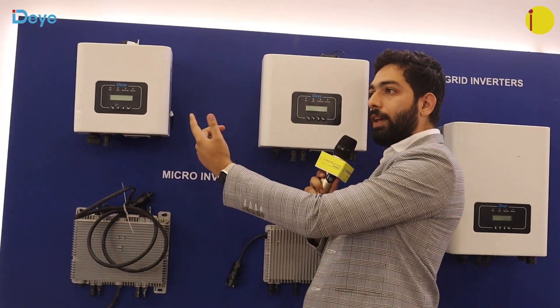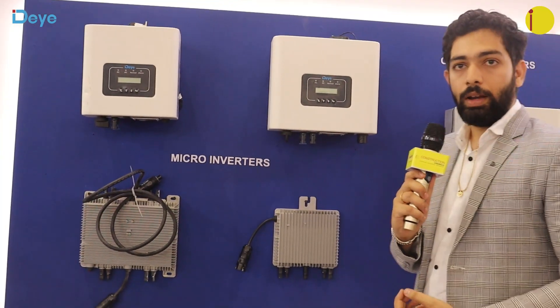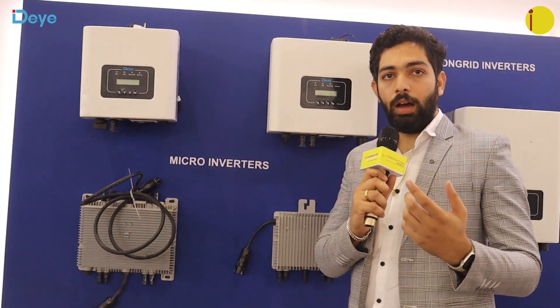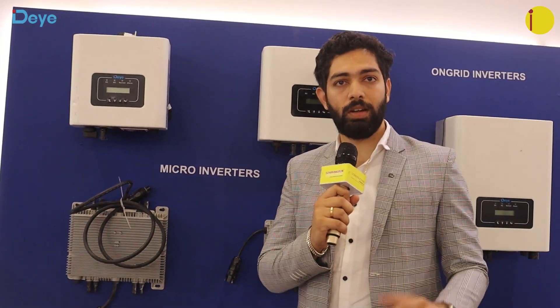For on-grid inverters we have ratings from 1 kilowatt to 136 kilowatt. We also have hybrid inverters from 3 kilowatt to 50 kilowatt. Our hybrid inverters can work as an on-grid inverter, a hybrid inverter, or an off-grid inverter — making them a complete solution for whatever energy problem you are facing.